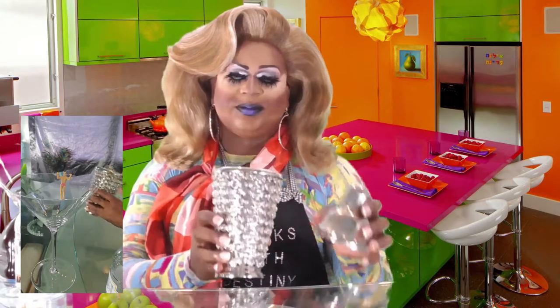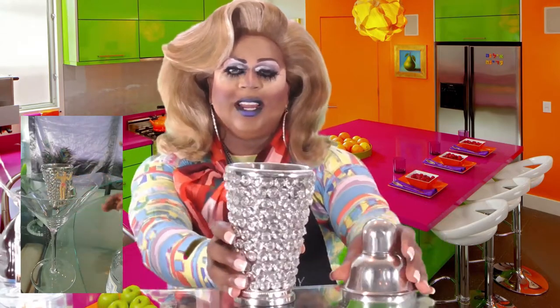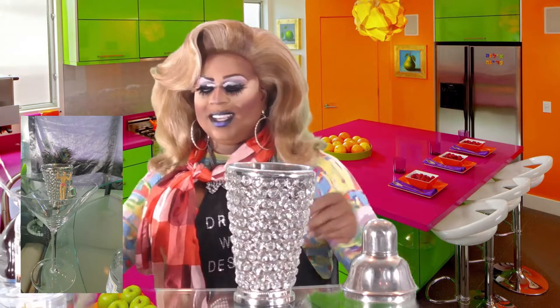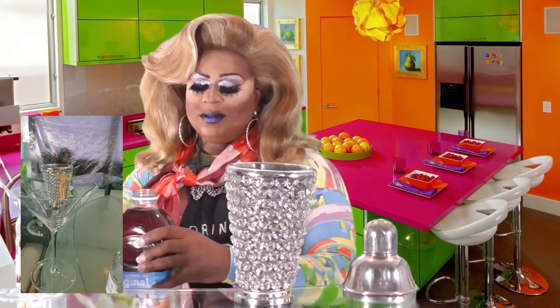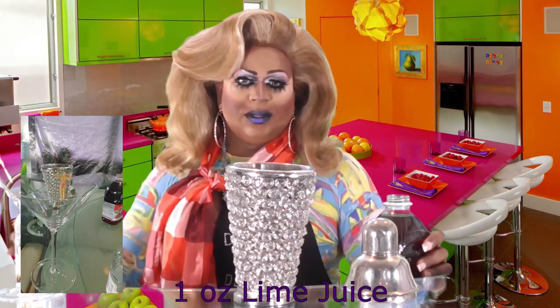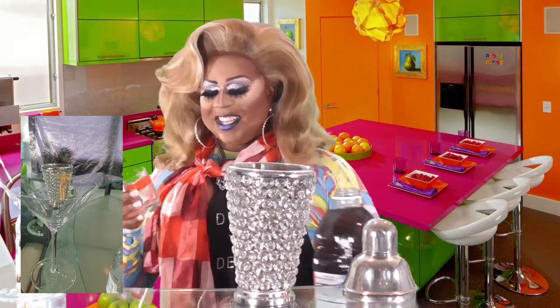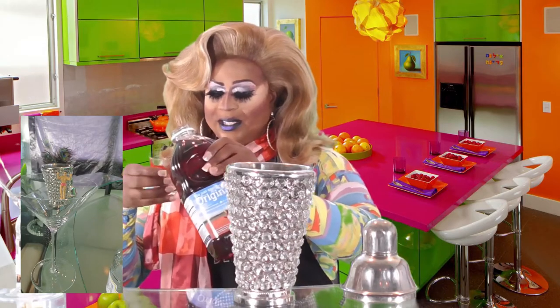Of course you need your martini shaker — I also have my side can. I'll have it close up for you right before your very eyes. You'll also need about one ounce of lime juice. I already took the pleasure of juicing those limes for you.